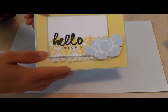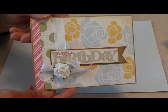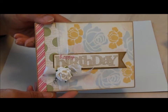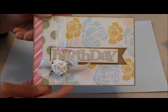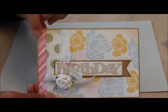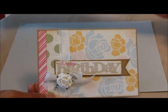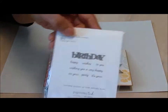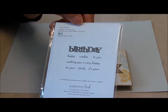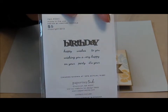The next card I made is this birthday card, and the technique I used was for a Make It Monday on stamping and mixing patterns. I used three different stamp sets to create these three different patterns here, and then for the sentiment that one is from my more recent purchase — it's this one right here — and this is the Wonderful Words Birthday stamp set.